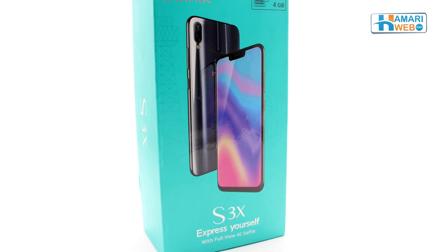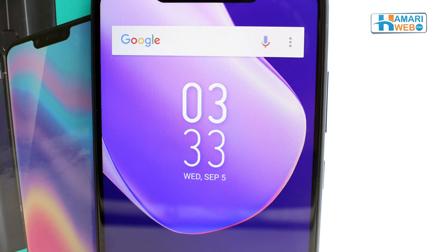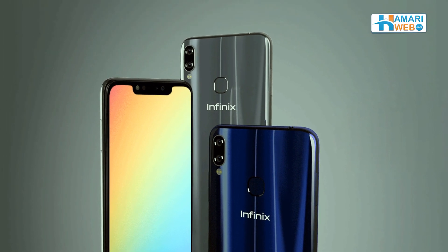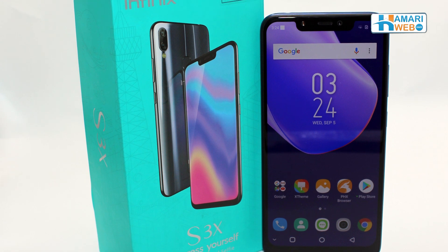Hello everyone, the budget phone that we will be reviewing today is Infinix S3X, which is the first mobile of the Infinix that has the notch. It comes with a dual camera setup and many other premium features that we will discuss later.